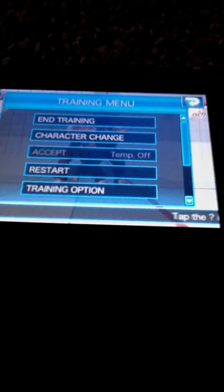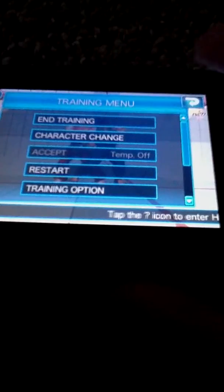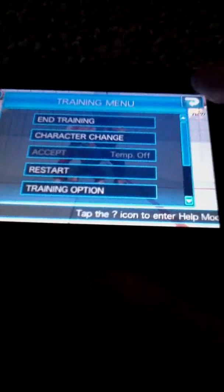Welcome back to part 3 of Street Fighter 4 Bolts on iPhone. I'll continue.